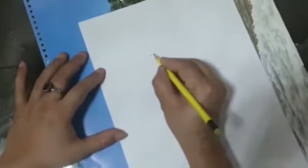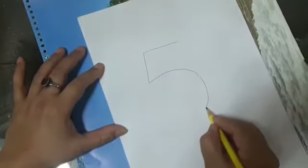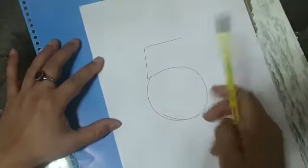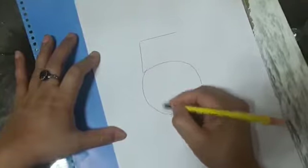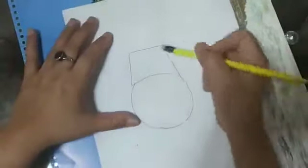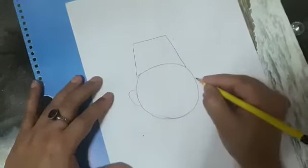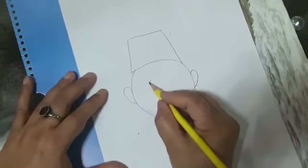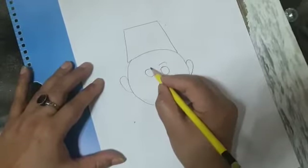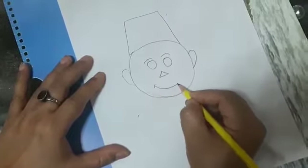First we have to make one number 5 like this. Then make a circle like this. Make the ears of the clown, 2 circles for eyes, 1 triangle for nose and lips.